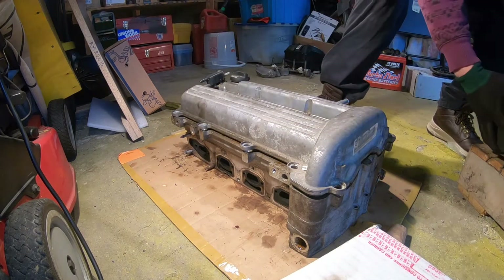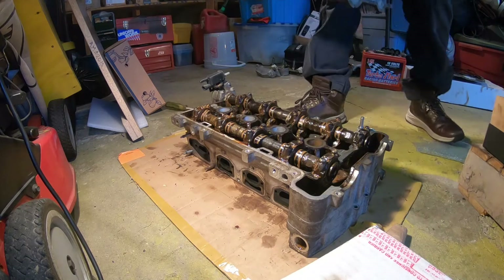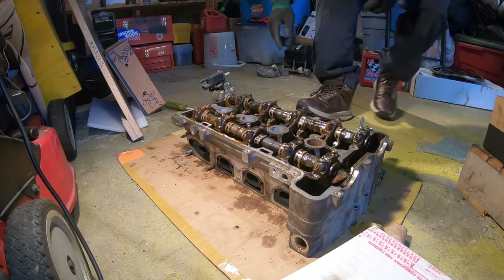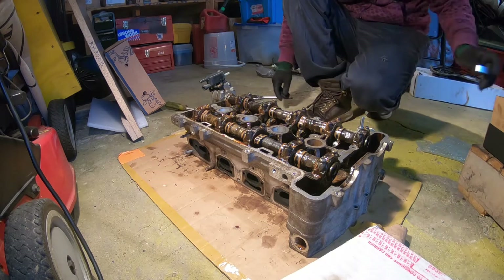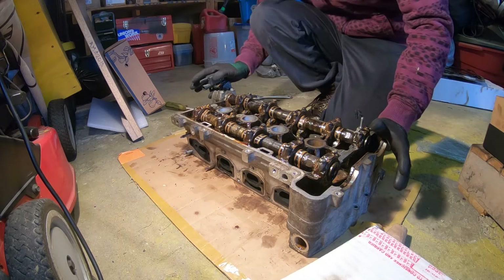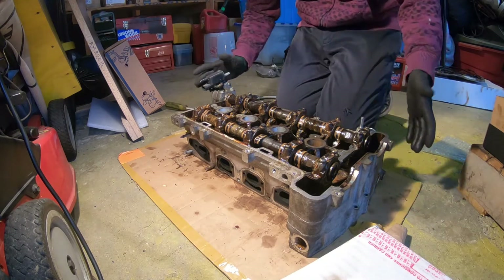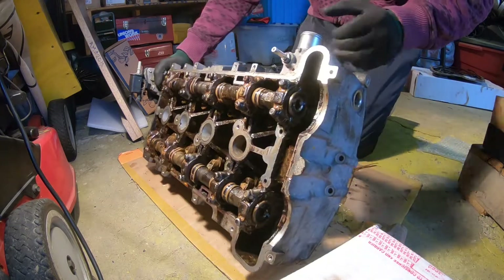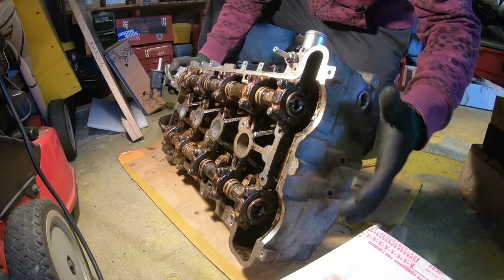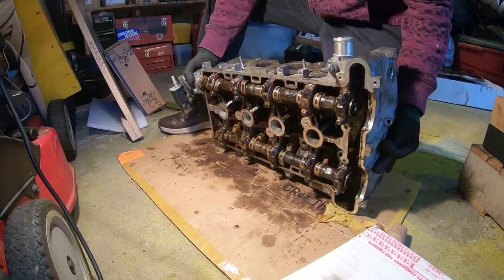There are a few things I want to talk about that frustrated me when I started taking this head apart. I'm a YouTube technician — everything I learn is through online research. This is my hobby, and it's easier to learn something you're interested in than going to school learning math, science, history, and all those things you don't really care about.